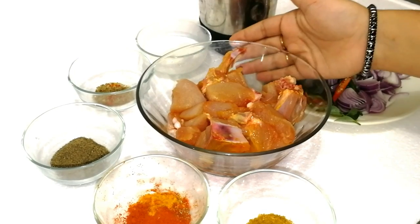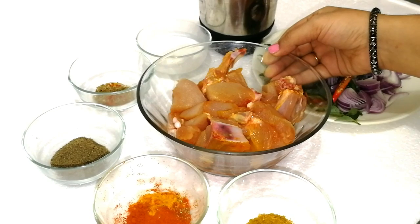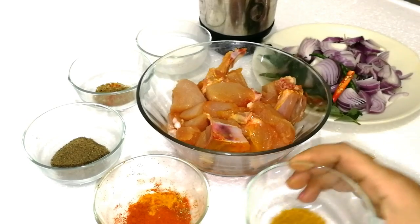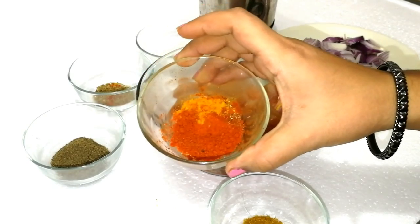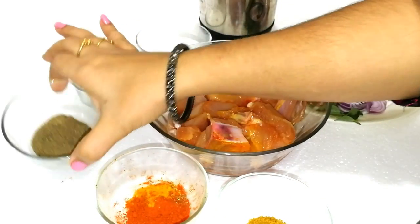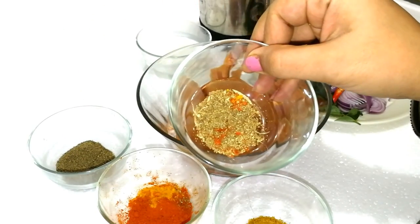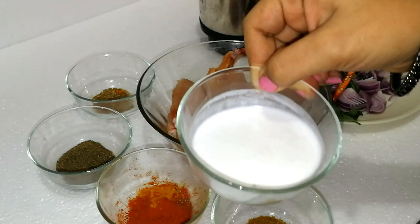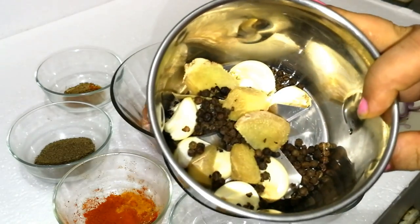I have 4 grams of chicken. It has a boneless piece. 1 teaspoon of chicken masala, 2 teaspoons of chicken masala, 1 teaspoon of chilli masala, 2 teaspoons of chilli masala, 3 teaspoons of chilli masala, 1 teaspoon of chilli.